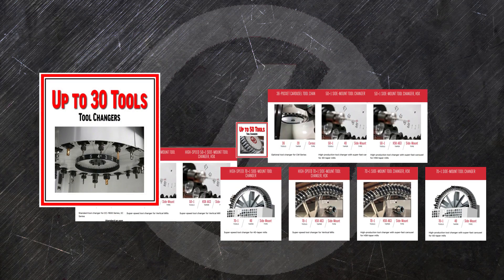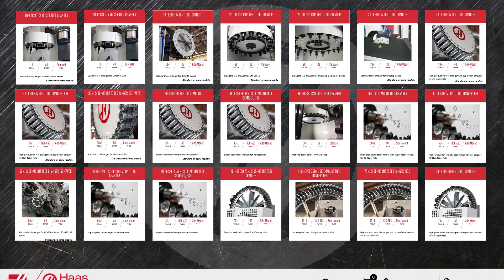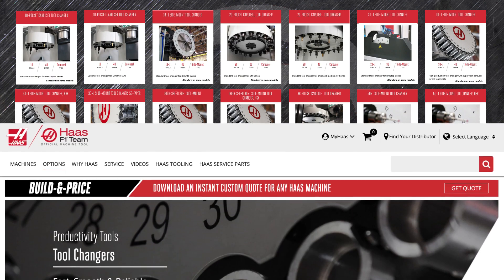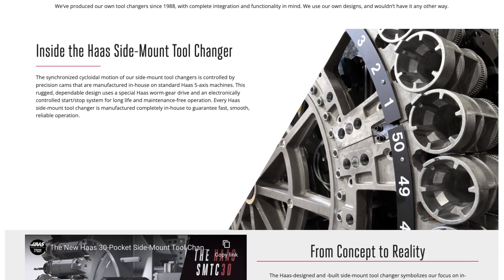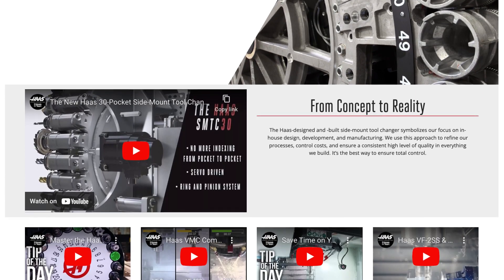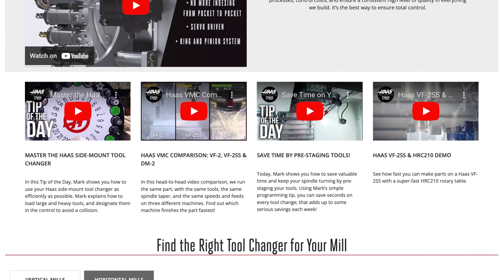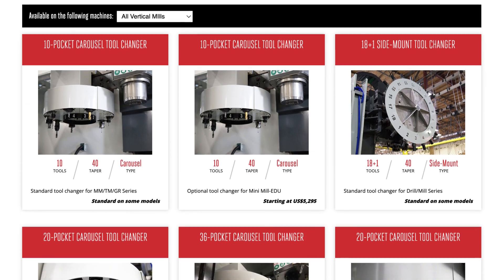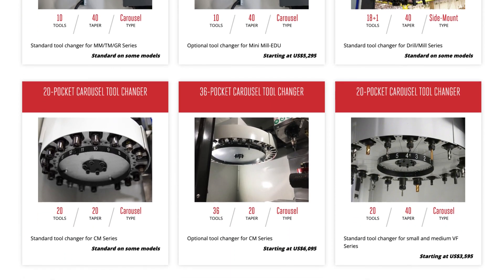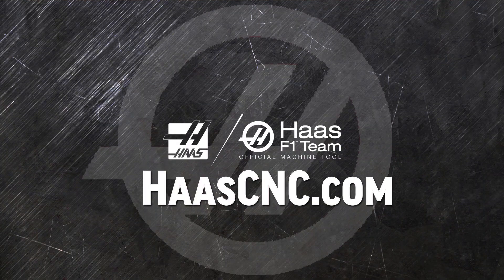So these are the tool changer options we offer. Check the tool changer options webpage often as the list of options to help you make the most of your machining operations continues to grow. Click on build and price for any machine to see how easy it is to add and configure exactly the tool changer you need. While you're there, check out our many other mills, turning centers and automation solutions only from Haas Automation.